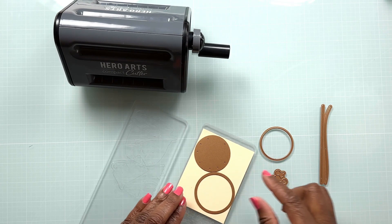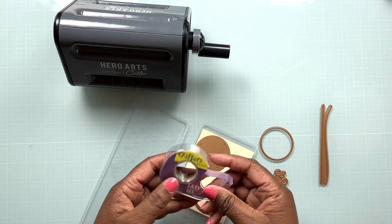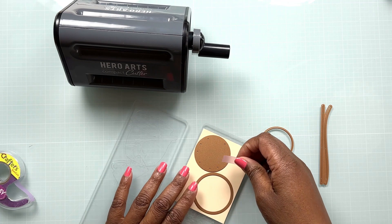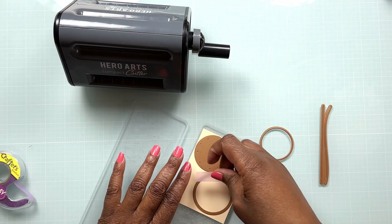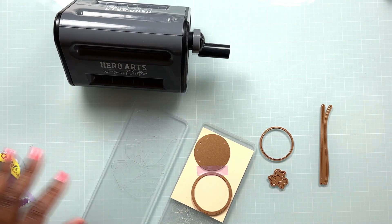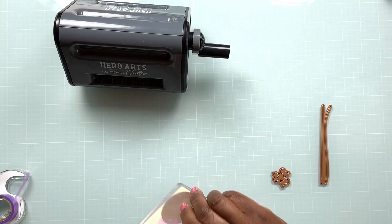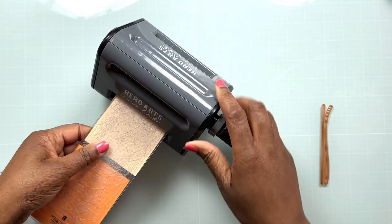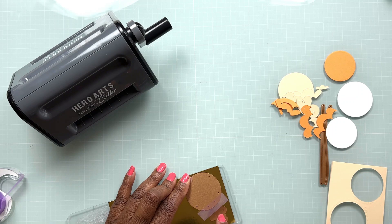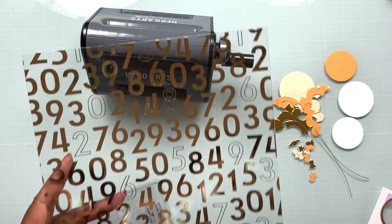I'm going to use a really pale peach and then a darker peach, and we're adding some metallic gold as well. I've chosen a couple of dies and placed those on my cardstock, using some EZC tape to hold them in place. I decided to run all of those dies through my compact cutter from Hero Arts — I love the ease of having this small machine for dies of this size — and I'm going to create a little pile of those die cuts to the side.